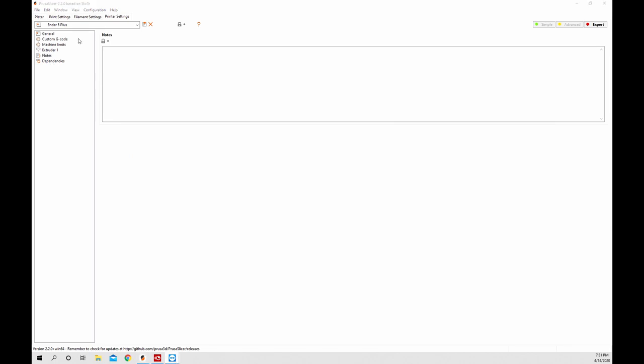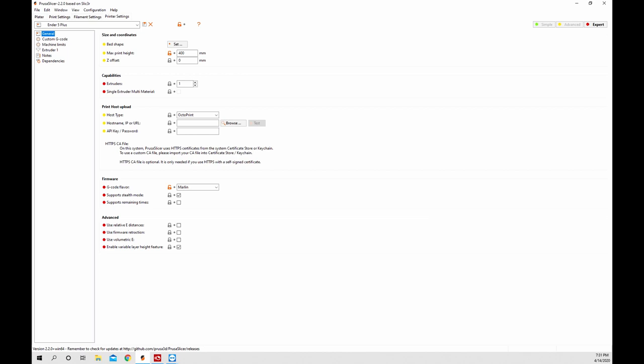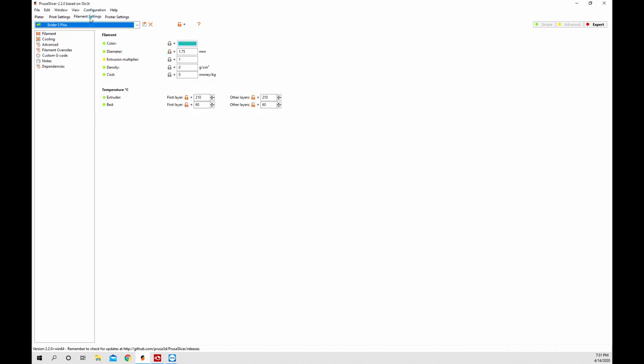In the notes section you can type any notes you want about this printer. The filament section has everything to do with all of your filament. Starting at the top with the filament tab, right here is your extrusion multiplier - this is the same thing as flow rate in Cura. So if you need to change your flow rate, maybe after doing your e-steps and flow calibration, this is where you do it. You can also set color and the cost of the filament - maybe it's $20 a kilogram. You can change your temperatures too. Save that.